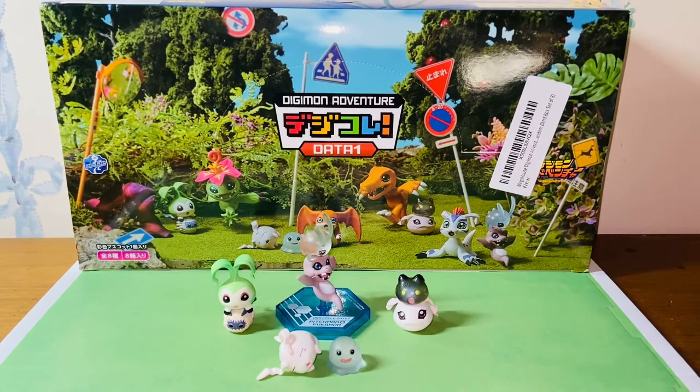Hello everybody, this is Kiyoshi here and welcome back to another video. In this video I'll be reviewing the Mega House Digimon Adventure Data 1 Collection set. This set was originally released in 2017 and I'll be reviewing the Baby 1 and Baby 2 Digimon figures. So without further ado, let's get started.